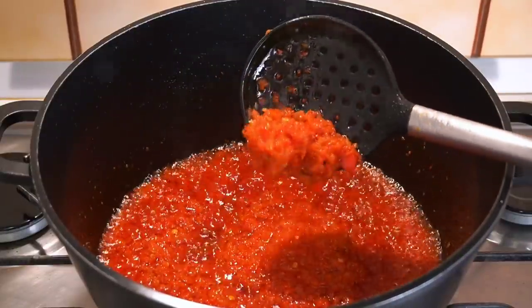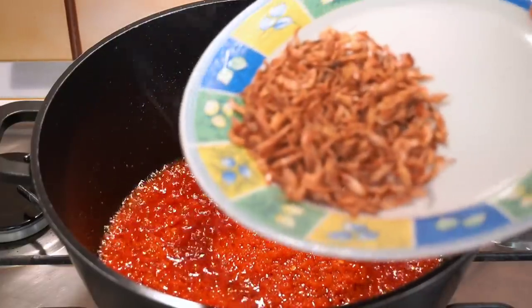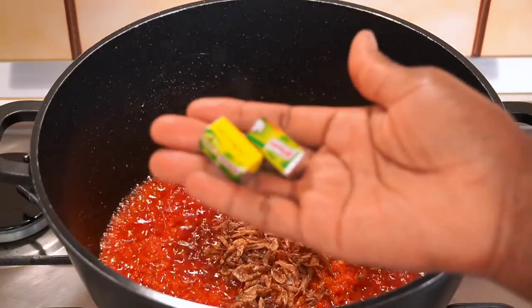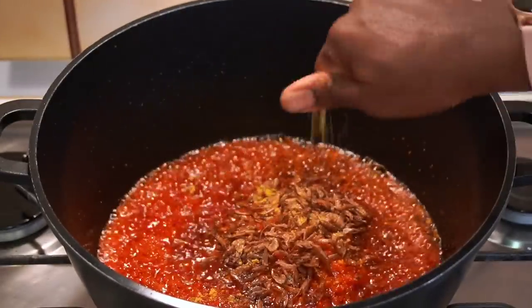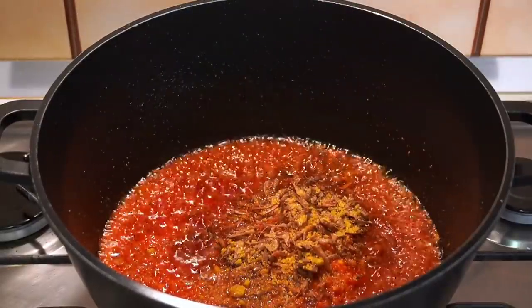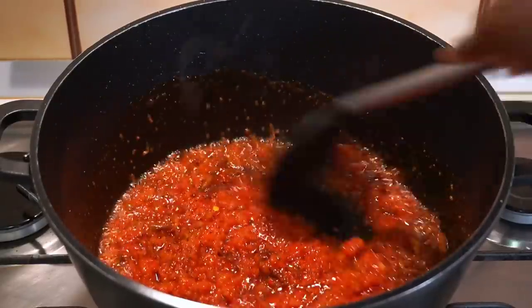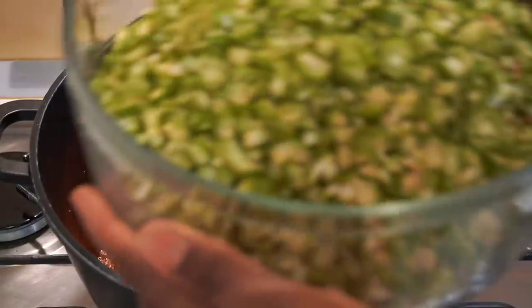Now we are going to add the crayfish — you can blend yours if you like, but I chose not to. Then I'm going to be adding the seasoning cubes. Stir everything together to make sure it's properly combined.